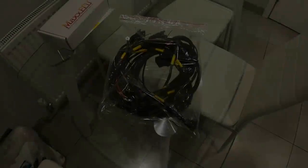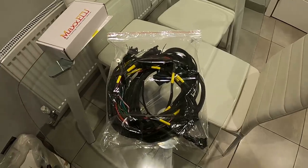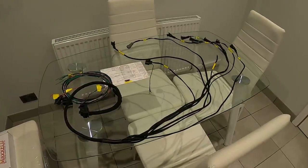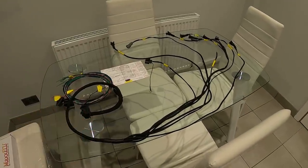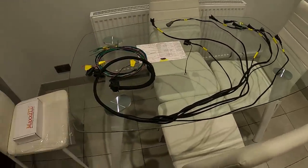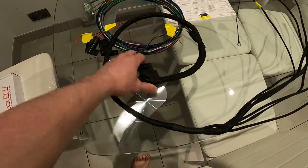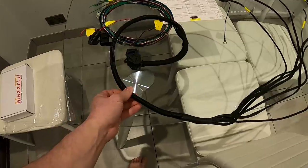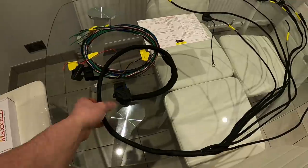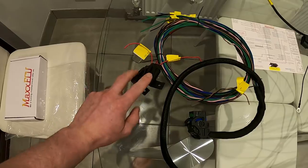Moving on to the wiring loom. I'll get it out of the bag and lay it on the table so you get a better idea of what you're looking at. So here's the Zetec wiring loom laid out — I don't have a big enough table to lay it all the way out, sorry about that. First of all there's the 32-pin connector that connects to the Max Mini ECU itself. This side of the harness goes through your firewall, and that side goes into the engine bay.